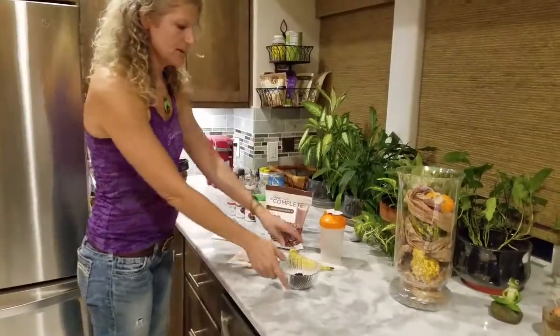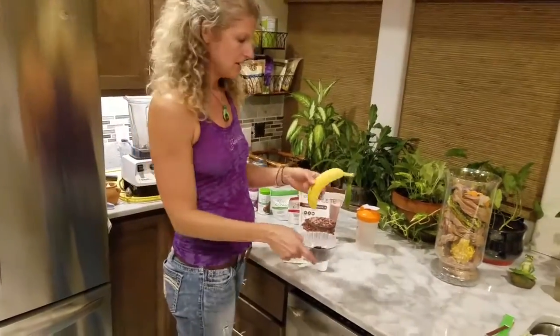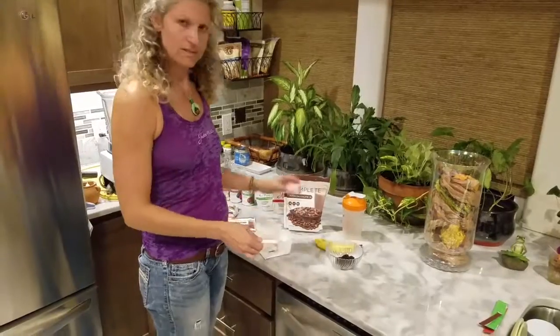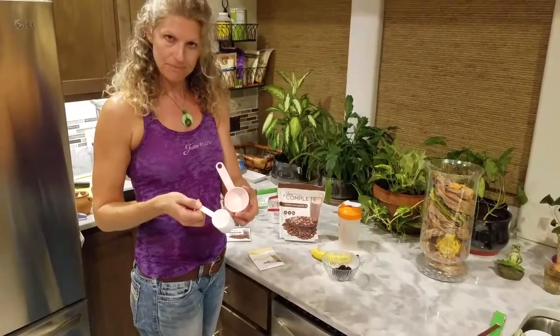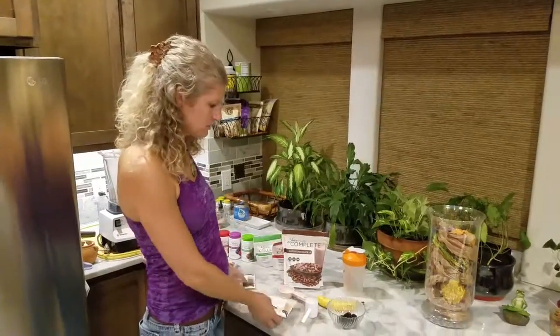Now, if you want to make it into a smoothie, you can add some low-glycemic fruit, or you can add a banana if you want to make it sweeter. One scoop is equal to a third cup, or it's the same thing as one of the packets — all equal portions.